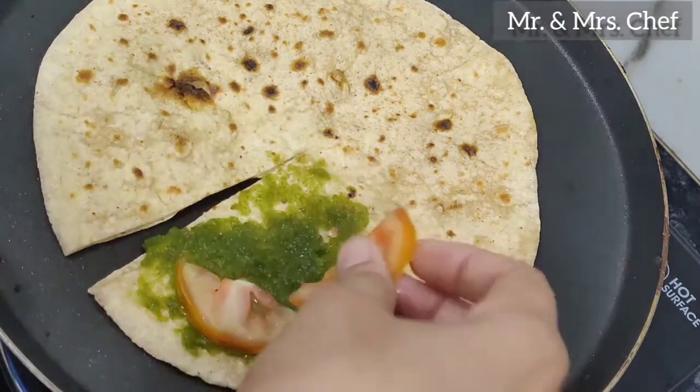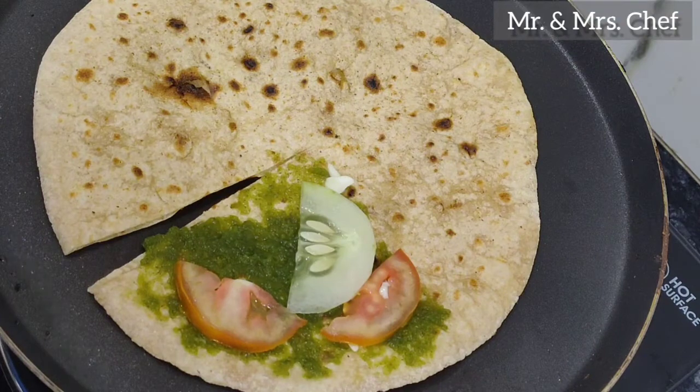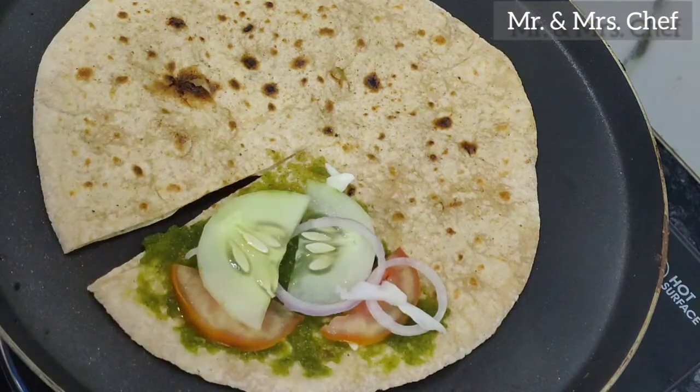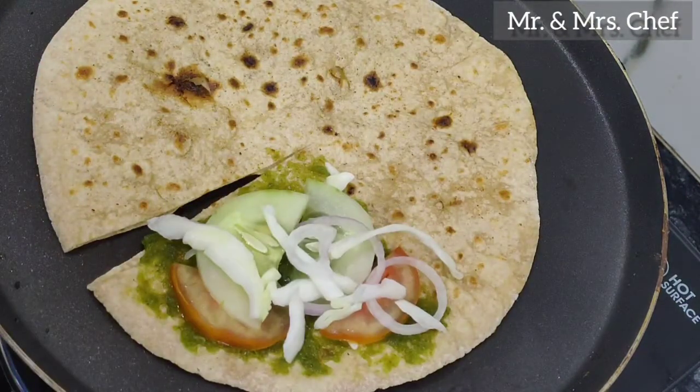After that, you can use any salad you like. I have added tomato, cucumber, and onion slices with a little bit of salt.